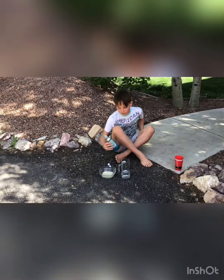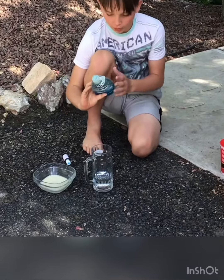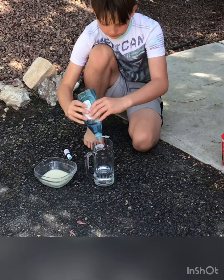We have our activator yeast right here, we have hydrogen peroxide, food coloring, and Dawn dish soap. You don't have to use Dawn, it's just a suggestion. And so this is what we're going to be using.